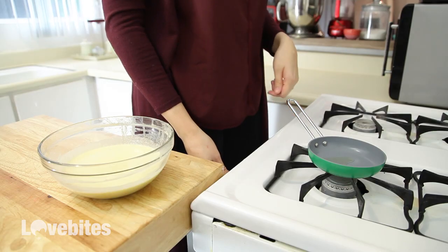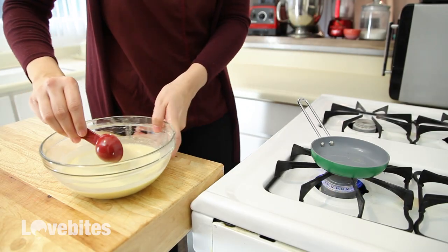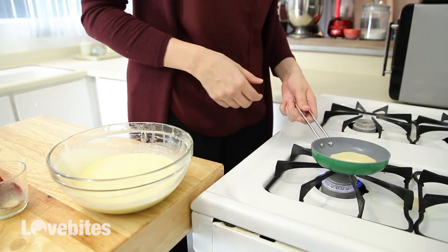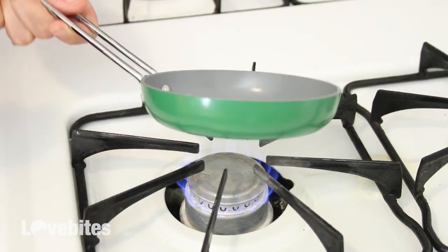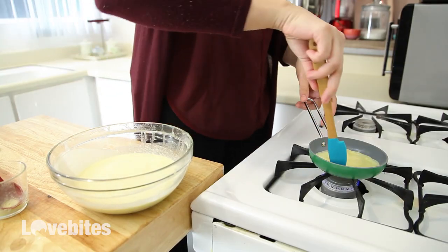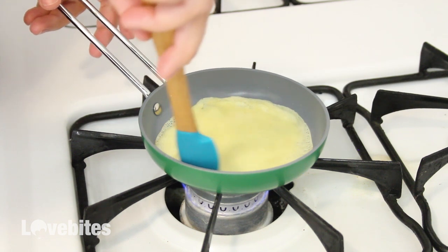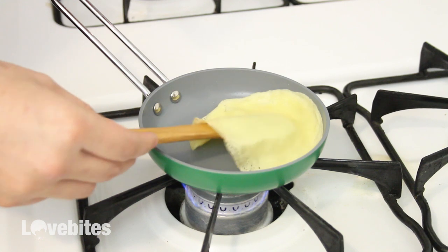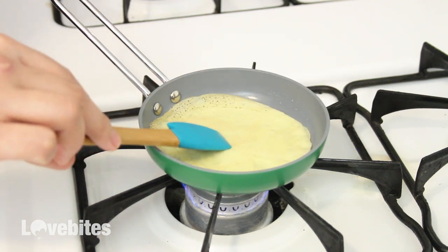I have here a mini pan that I ordered on Amazon. I'll leave the link for it along with the full recipe in the description box below. My flame is on low and I've added a tablespoon of the batter to my pan and I've swirled the batter around towards the edge of the pan. Let it cook for about a minute or until the edges start to pull away from the pan and brown slightly. Then carefully flip the crepe over and cook for another 10 seconds on the other side before adding it to a plate to cool.